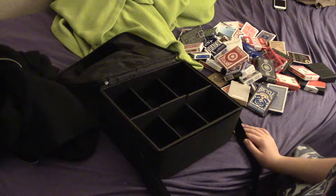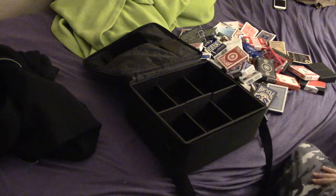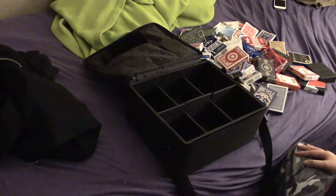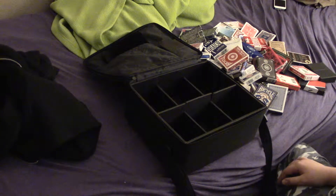Hello guys, it's me again. So today I was walking around with my little case of cards and I dropped it and all the cards pulled out. So I decided that I would just do a video of me sorting my cards because I had no other ideas.